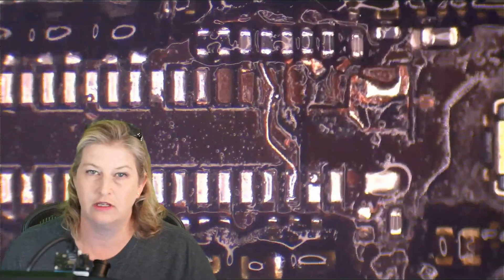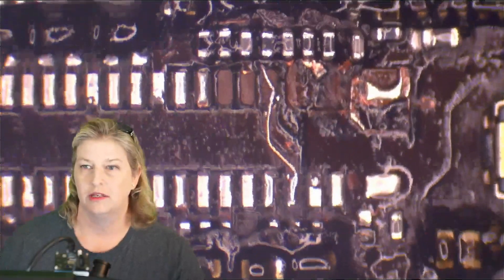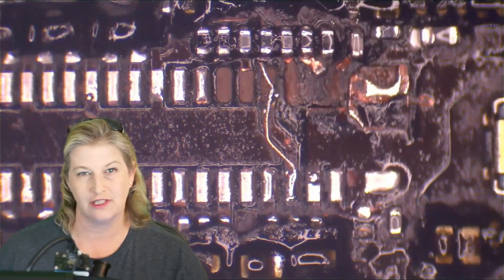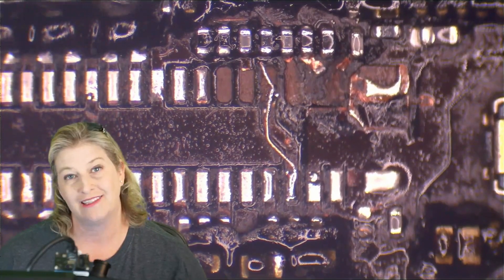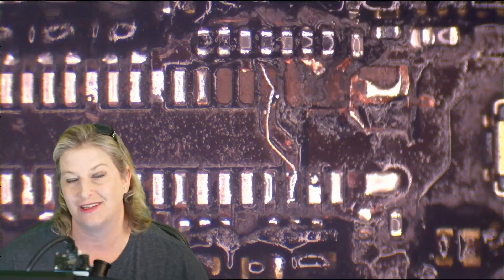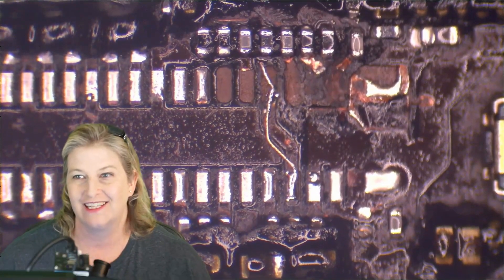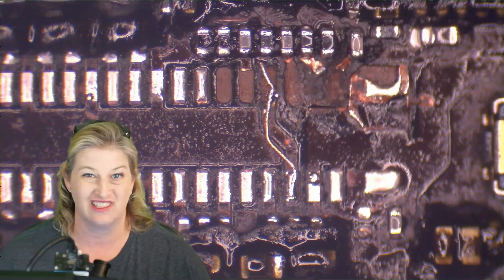Now we have a choice to make. We can either put the connector on or we could make some other jumpers. I'm going to go with making some pre-jumpers on this one, since I'm going to be using the UV curable mask to mask over the electrical exposures under the connector right there. And I might as well go ahead and do my other jumpers so that I can just put the connector on.